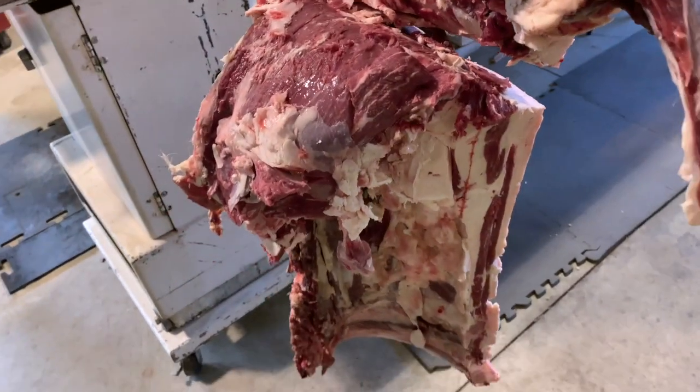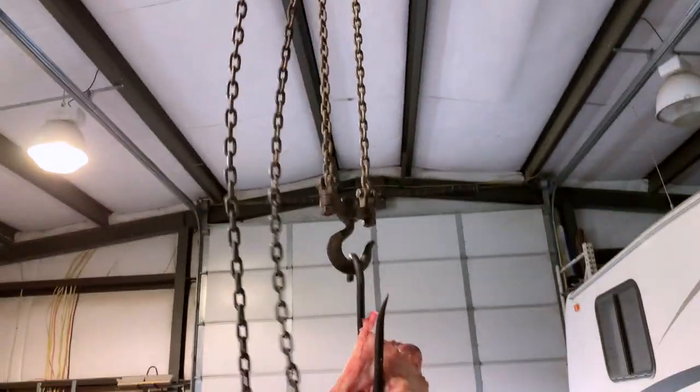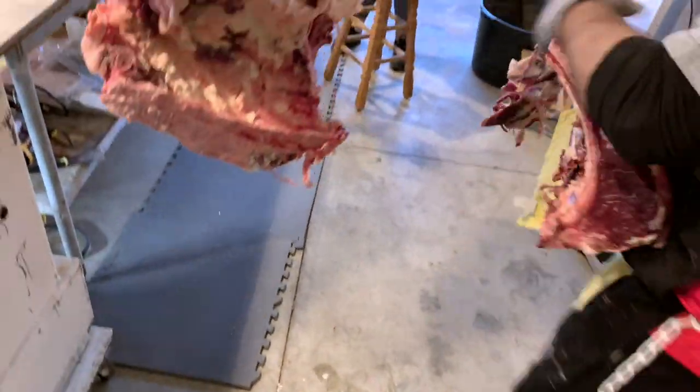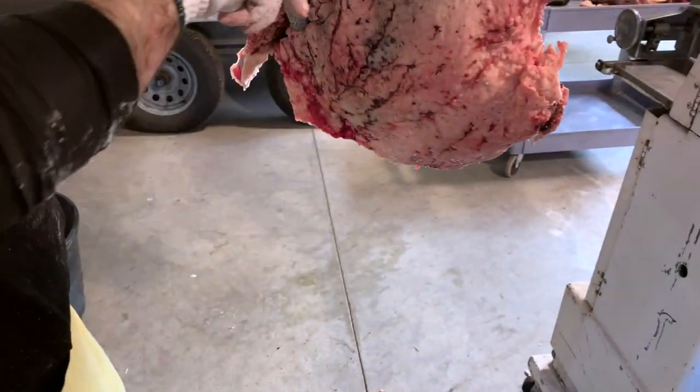This is our short loin. After he's cut almost all the way through, he just twists and bends it there — be careful with your hoist. So we can extract the tenderloin and cut some New York steaks out of that particular cut.